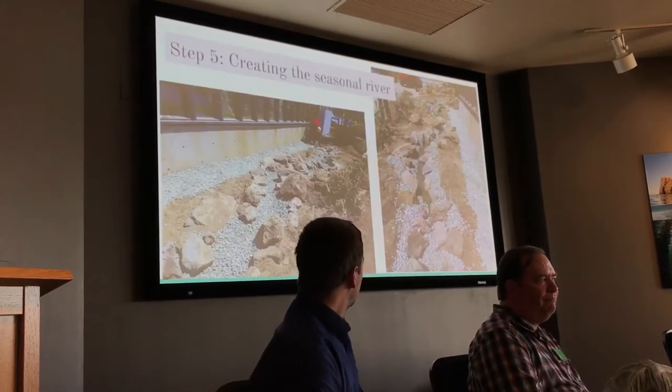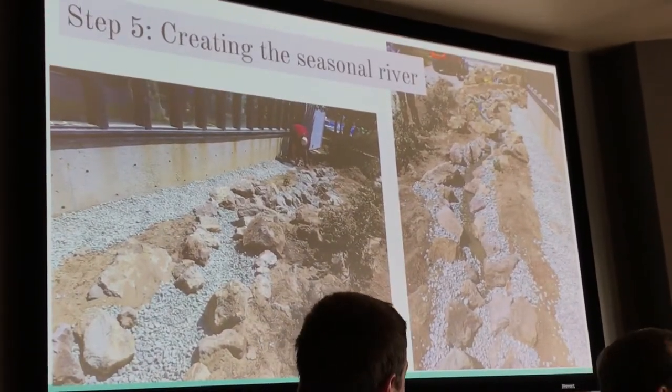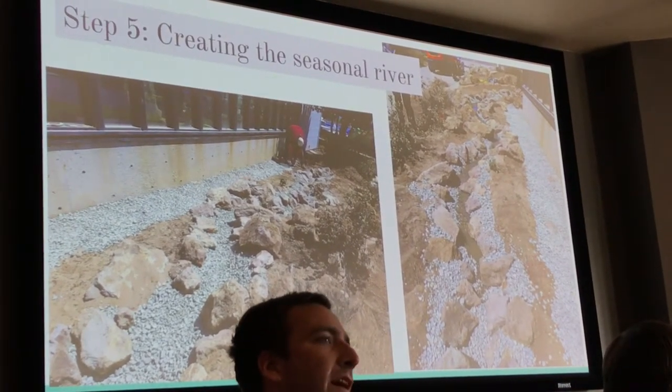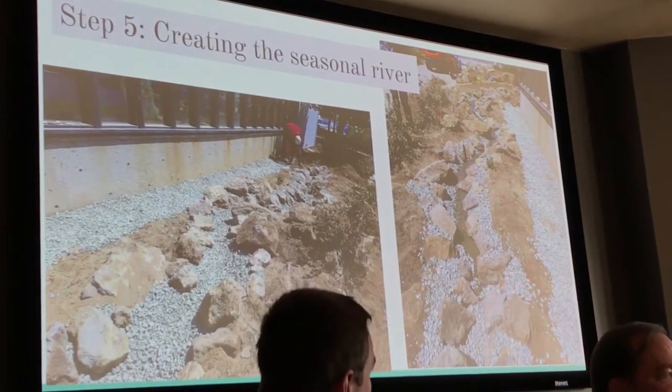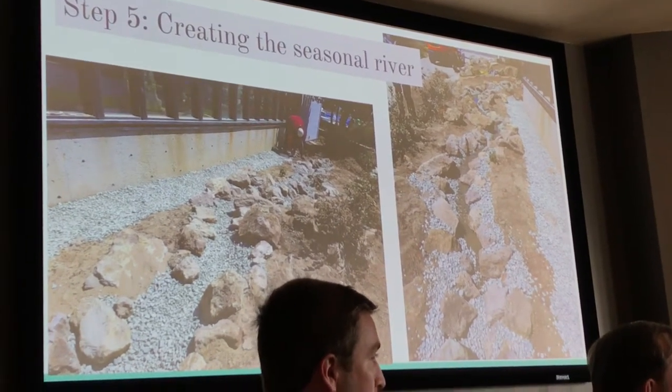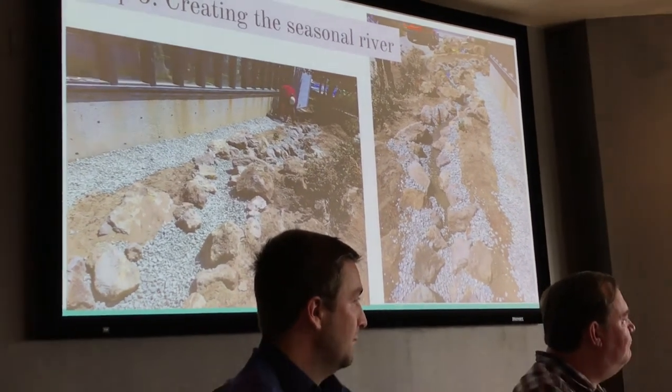This is our actual seasonal riverbed with water we pumped into it, just to verify that we created the elevations correctly — we had it sloping down the entire way and pooling at the very end. You can fill up the river and pond with the pump if you want to run it. One of the best parts has already happened — birds have come to the area. It's like a big birdbath. Once we made the pond and filled it with water, we could see birds come to an area where we'd never had birds before.